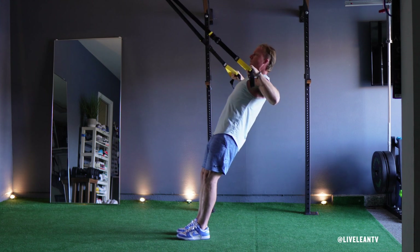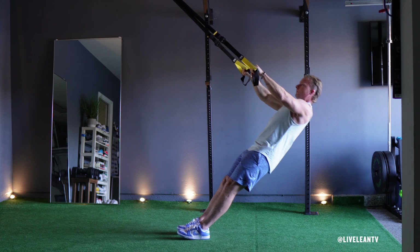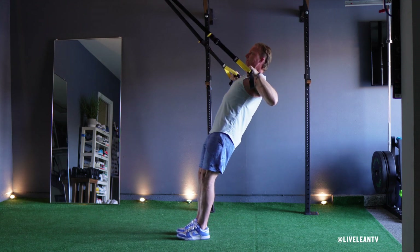At the end of the movement, your hands should be close to shoulder level with your elbows high and pointed outward. Pause at the top as you retract and squeeze your shoulder blades together.